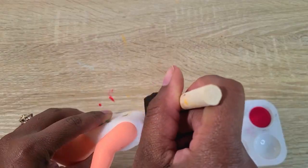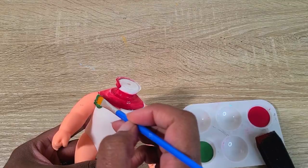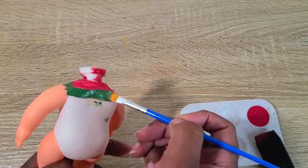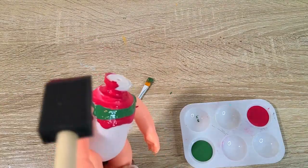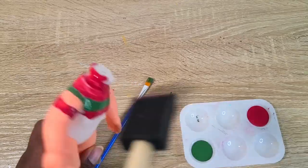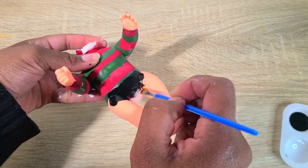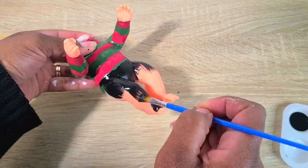Next I'm going to paint on his sweater. I took some dark red and some green paint and carefully painted on the stripes. Then I took some black paint and painted on his pants, and I made sure to cover the feet too.